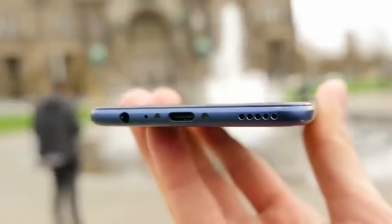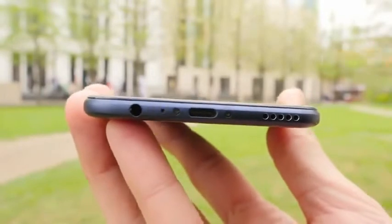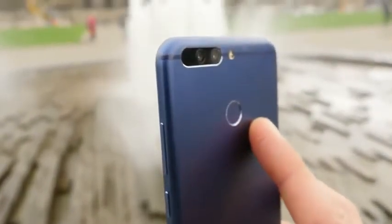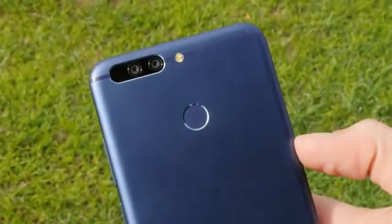At the bottom there is a mono speaker which sounds not too bad. Even though it's slimmer than the iPhone 7 Plus, it still features a 3.5mm headphone jack which I think is pretty good. The buttons are also made out of metal and they are placed on the right side of the frame, and on the opposite side there is a dual SIM slot.